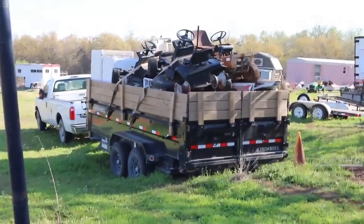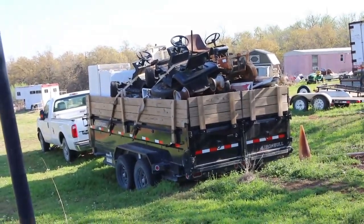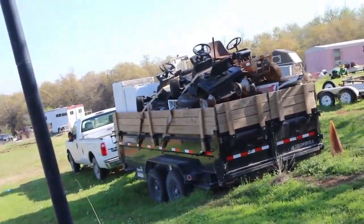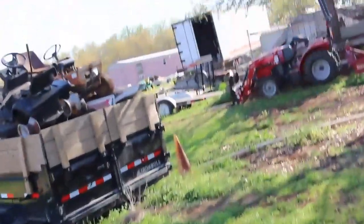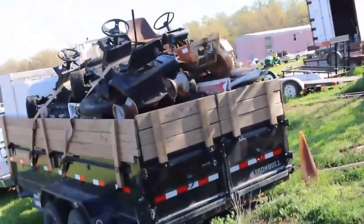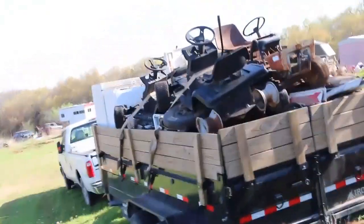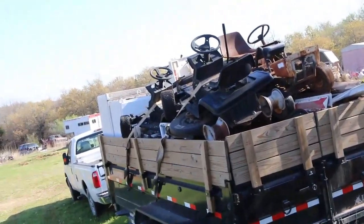Hello Scrappers, got this load ready to go to the yard. Got three riders up on top minus the motors — two of them didn't have motors at all on them. The one I had to pull the motor off, that was a little bit of a chore because that double pulley underneath didn't want to come off. It rusted on pretty good.